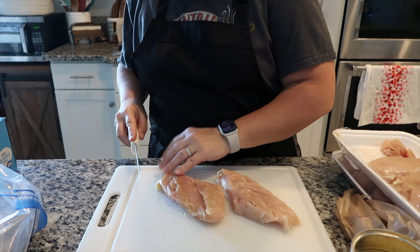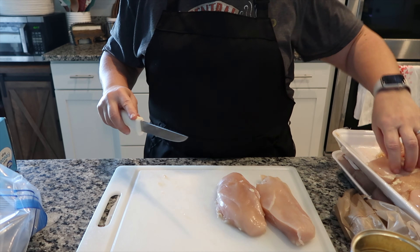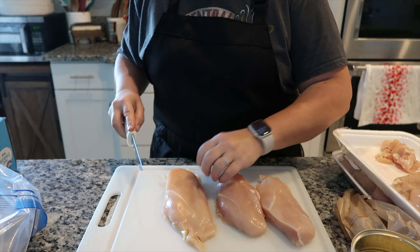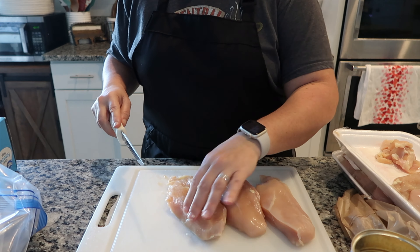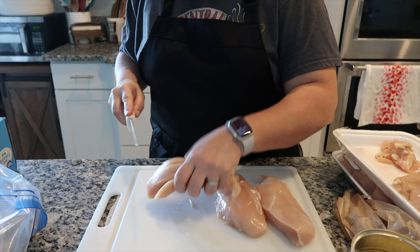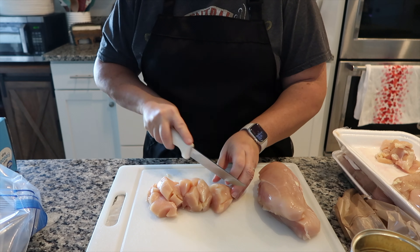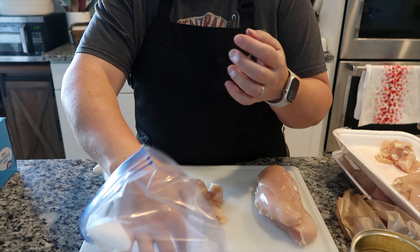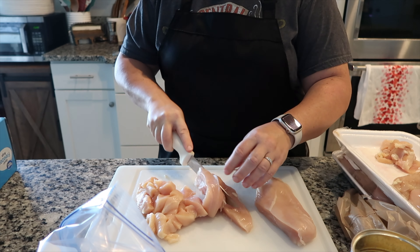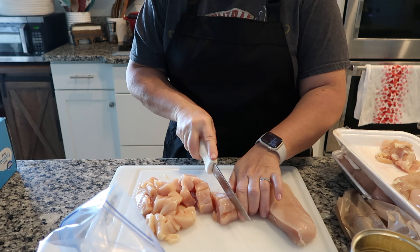It winds up being anywhere from nine to eleven dollars a package versus eighteen to twenty-two normally. I'm just going to trim up the chicken — I'm going to take three chicken breasts, which will be just enough to feed our family. For this one it's going to be sweet and sour chicken. My goal is meals I can pull straight from the freezer, drop in a crock pot, pop in the oven, and not worry about dinner.